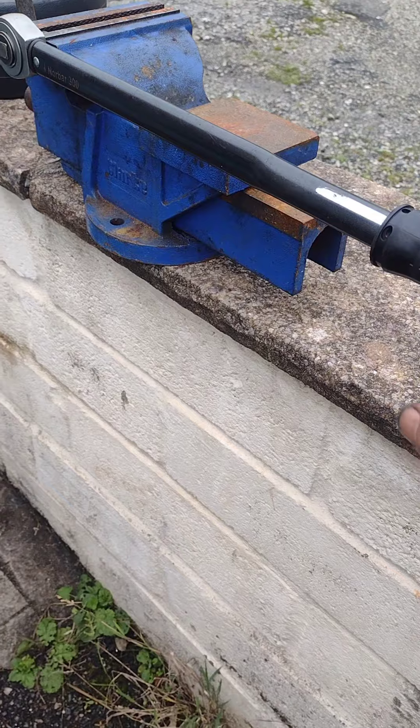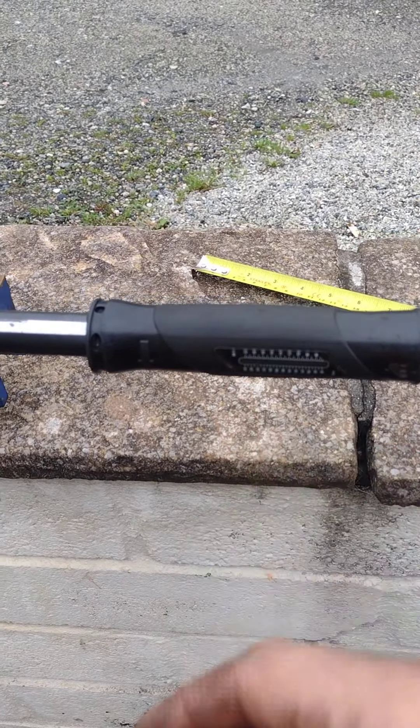So I'll set this to 66 pounds, put the weights in a bag, and hang it from this bit, and see if it clicks off at the right weight.